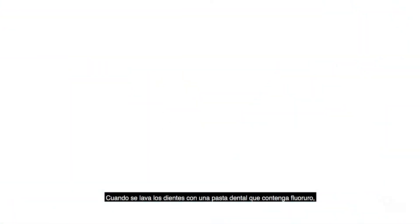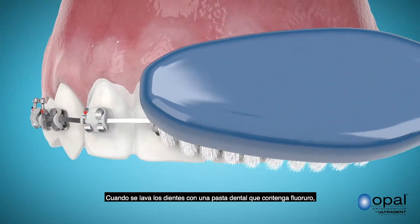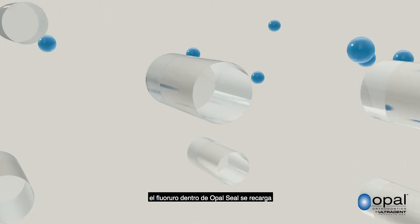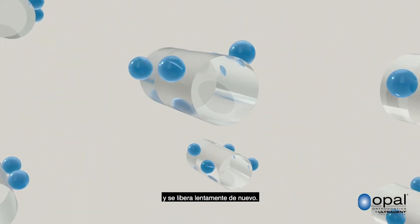As you brush your teeth with toothpaste containing fluoride, or get any other fluoride treatments, the fluoride is recharged into the Opal Seal and slowly released again.